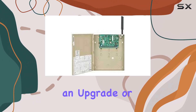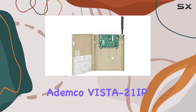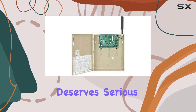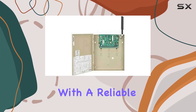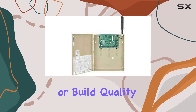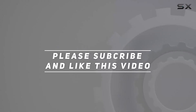For those considering an upgrade or starting fresh with a new security system, the Honeywell Ademco Vista 21 IP with its onboard IP communicator deserves serious consideration. It's a solid choice for homeowners looking to enhance their security infrastructure with a reliable, easy-to-use system that doesn't compromise on features or build quality. Check out the video description for updated pricing, and thank you for watching.